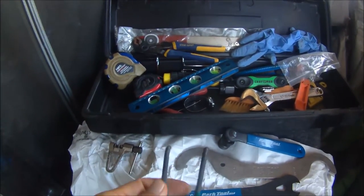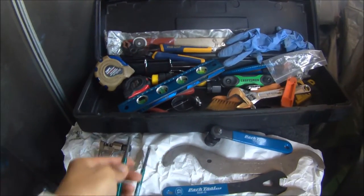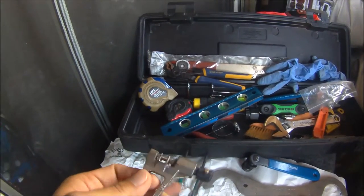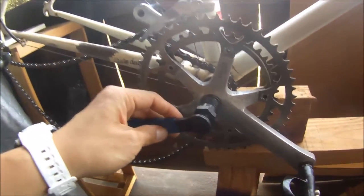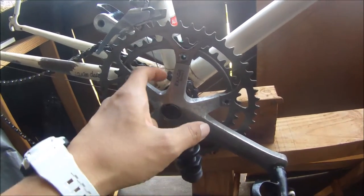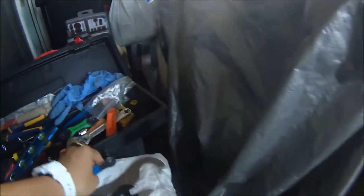Might have to use this classic bottom bracket tool as well, and a chain breaker to put on a 10-speed chain. And a crank puller right here to remove the crank off of the BB spindle. So that's the plan.